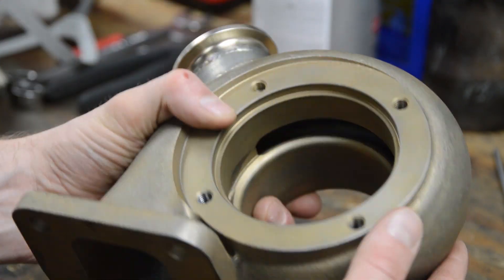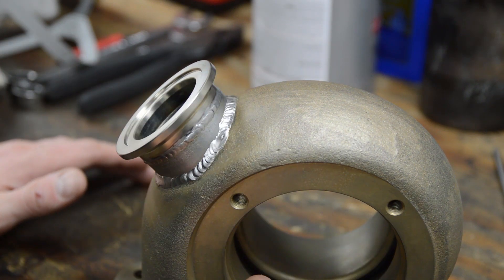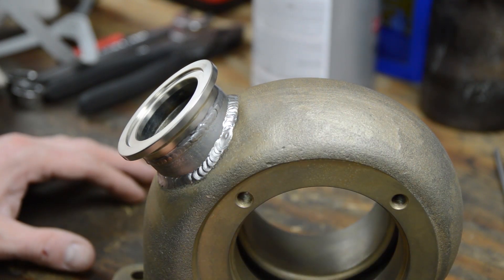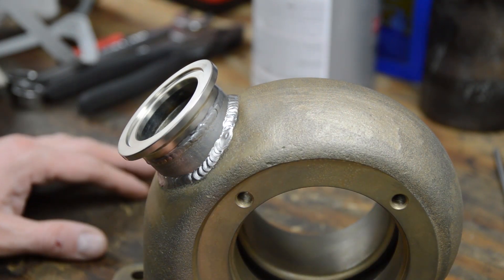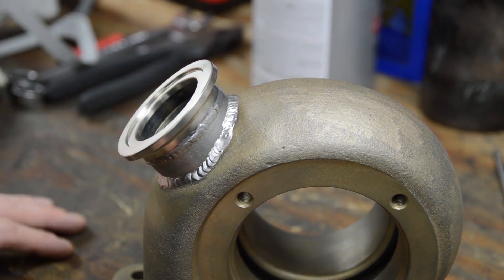Then I vapor blasted it to get all the sand out and rinsed it really well to get the media out. It has a little bit of a gold color because it's starting to rust slightly, but this thing is going to rust no matter what. So anyway, let's slap this on the car and see how the wastegate looks.